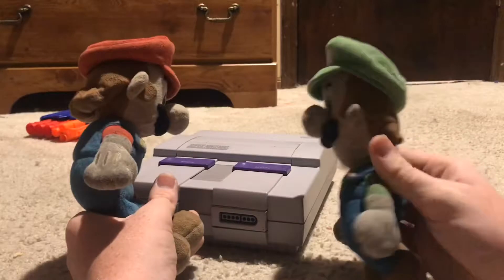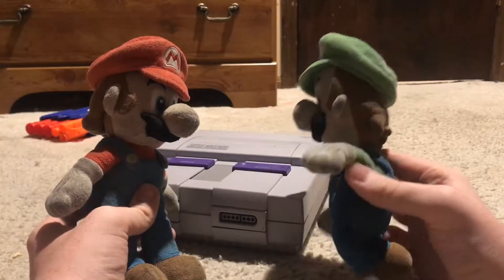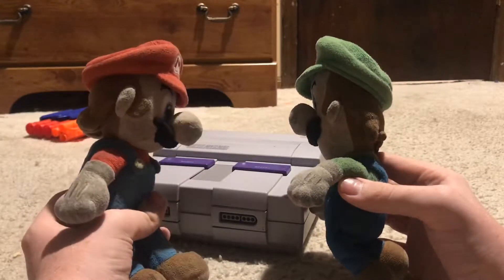Hey Mario, when you hook that up, can I play it? No you can't play, you dumbass. Why? Because it's not yours. Well, it's not yours either.